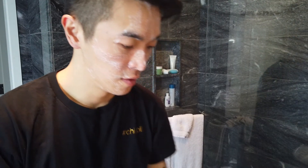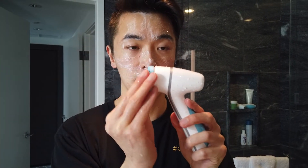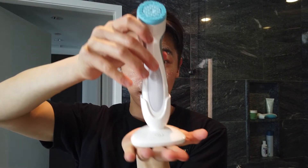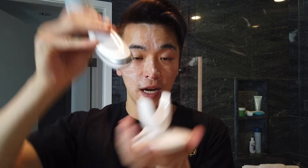Rinse the head and the whole machine under water — the whole machine is waterproof. Once done, snap the head back in, pat it dry, and place it back on the stand. Make sure everything is dry because there are electrical components at the bottom — even though it's not plugged in, moisture can damage the components. Store it on your countertop or in a drawer in your washroom.